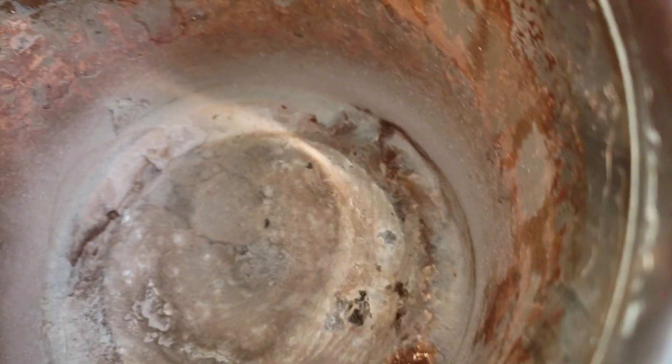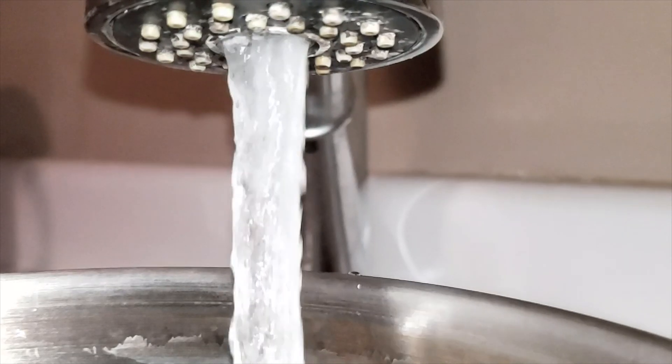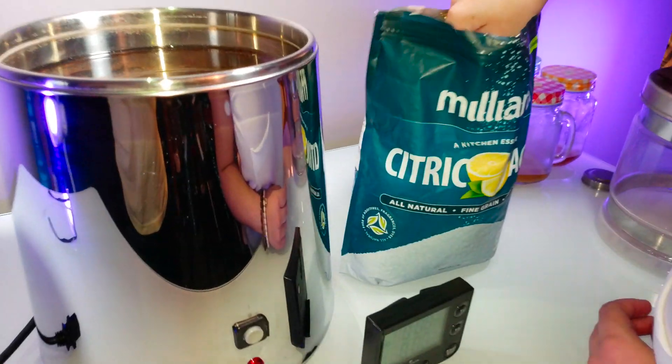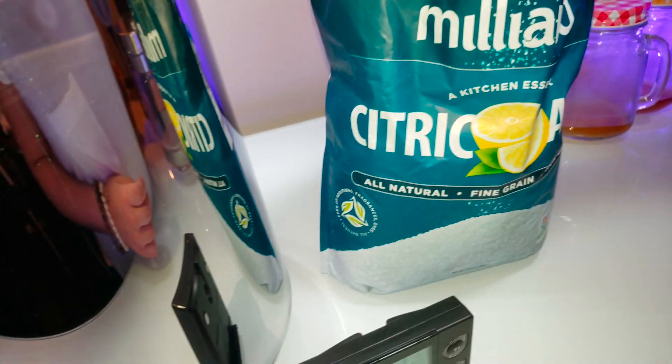You know what we're going to do? We're going to clean this just like brand new. It'd be nice to get that tested.